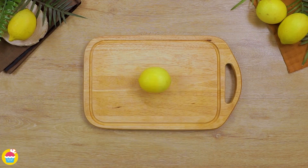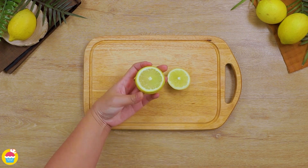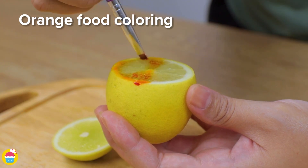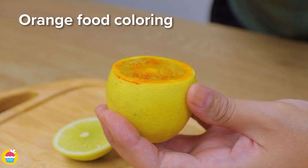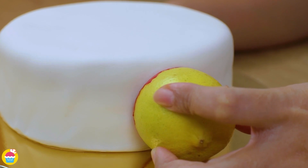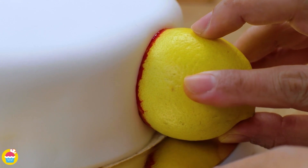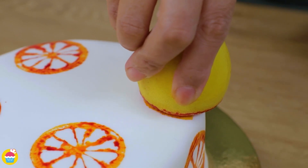Time to decorate — get a lemon or an orange, whatever you prefer. Chop off one end and paint on some food colouring — we're using orange food colouring. You can use a little paint brush to put that on, or just dip it, and start stamping all around the sides. If you want you can get even more colourful and use rainbow colours, though we're sticking with orange for now.